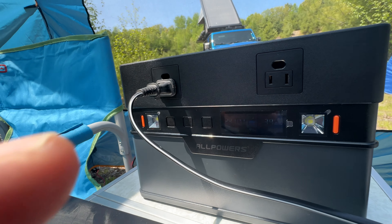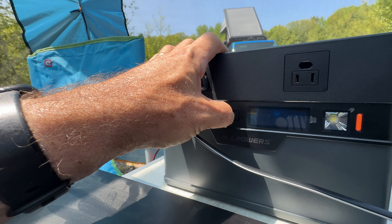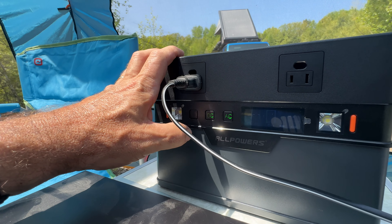In order to get the AC button to work, you don't just push it — you push and hold it for about five seconds and then it comes on. The DC is instantaneous.